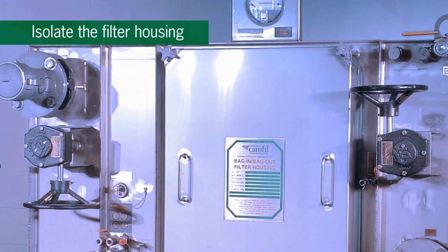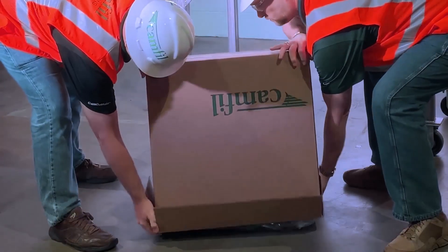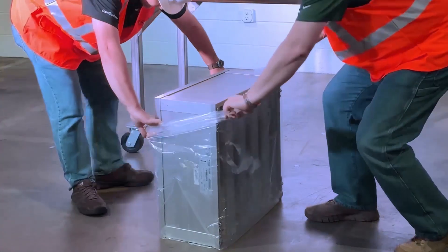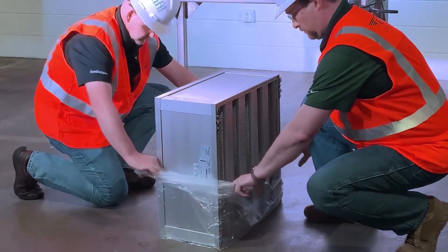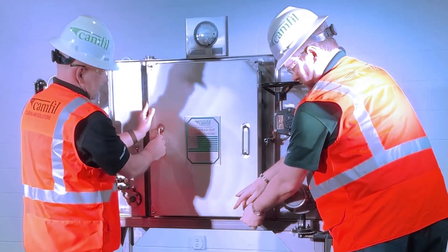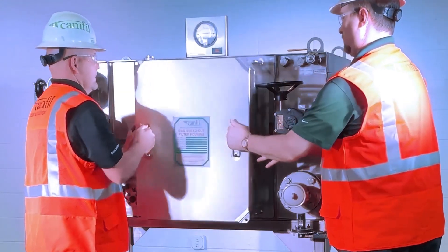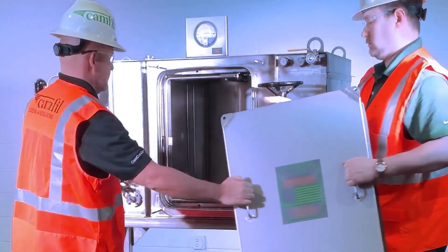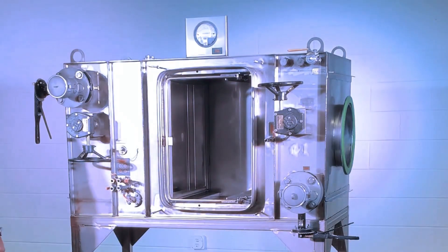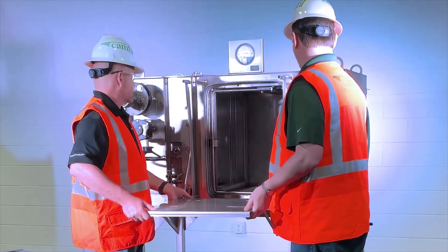Isolate the filter housing by closing the upstream and downstream dampers. Unpackage the new filter in accordance with CAMFIL instructions. Open the filter access door by removing the four door knobs and pulling it towards yourself to remove. Place it in a safe location to protect the door gasket during filter installation. Install a CAMFIL change-out shelf to assist in the change-out process.